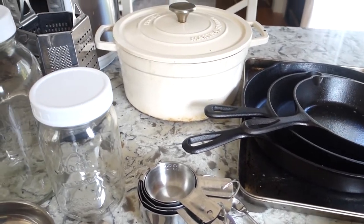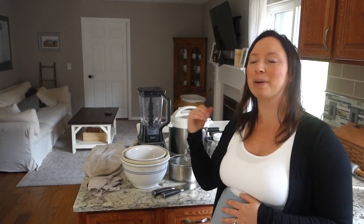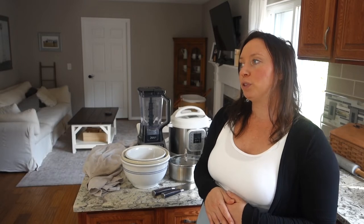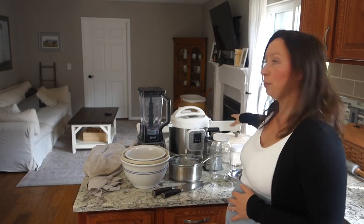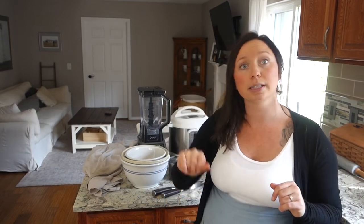The Dutch oven is my next essential — if these were in order, it would probably be number one or two on the list. My Dutch oven is a true workhorse: I do soups, rice, hard-boil eggs, and pretty much everything in it, including sourdough bread. I actually have two Dutch ovens — one for sourdough bread and one for everything else — because I have to bake sourdough at such a high temperature that it turns the white Dutch oven completely black.